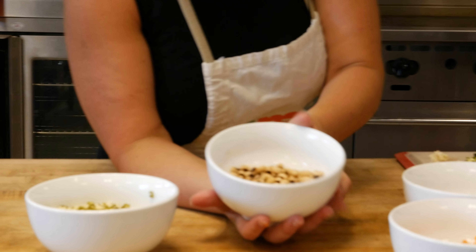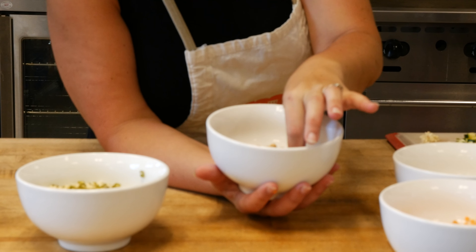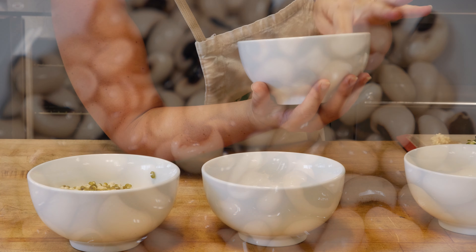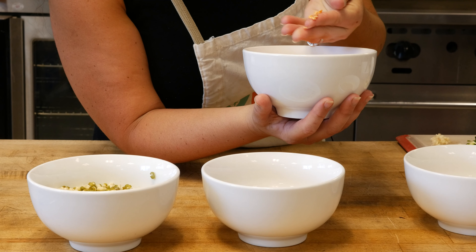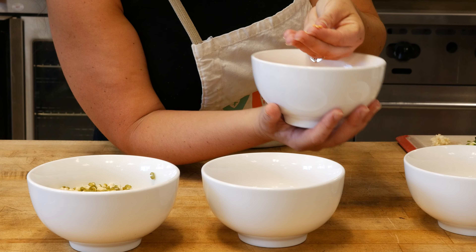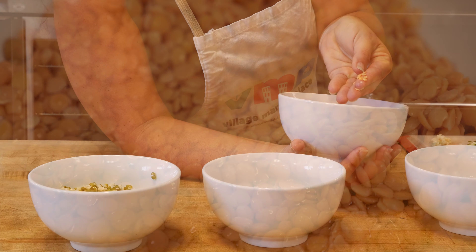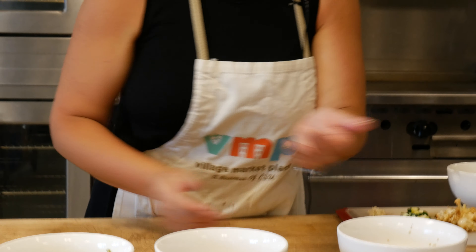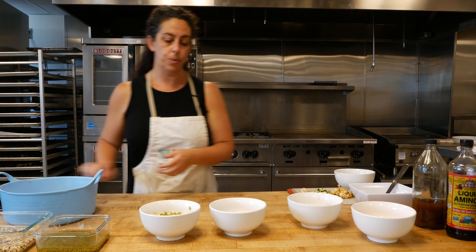Similar here with the black-eyed peas. It's a little harder to see, but you can see that some of them have started to germinate as well. Really, at this point, it's just a preference on how you wish them to be. These are a little harder to see, but if you get very close you can start to see they are also setting their little tail. So how do you know when it's done? Like we said, it's a choice for you, but really it's just about tasting it and the texture.